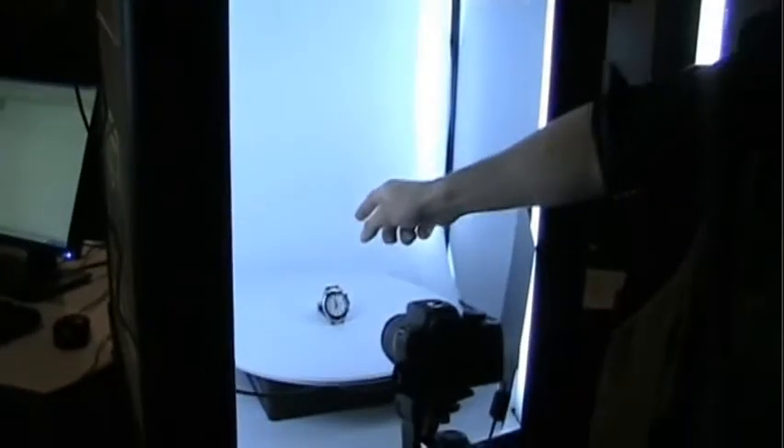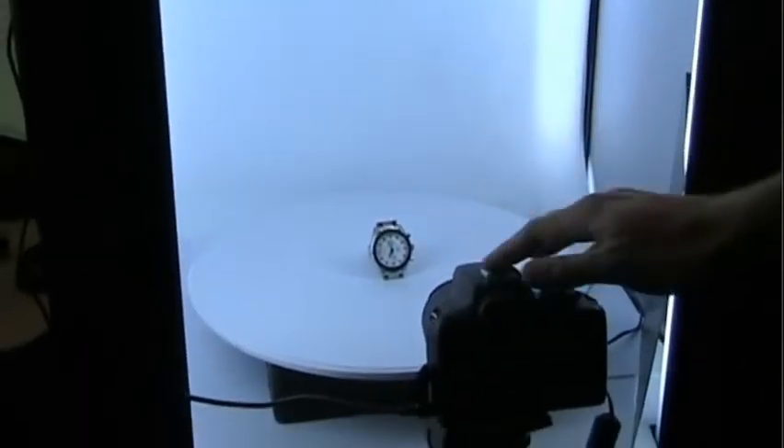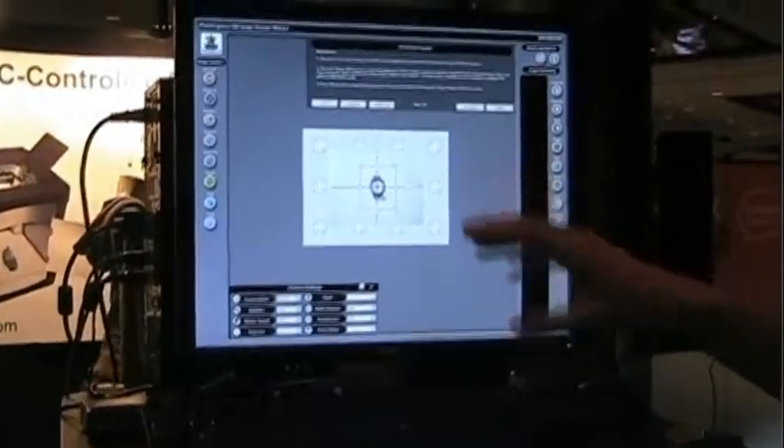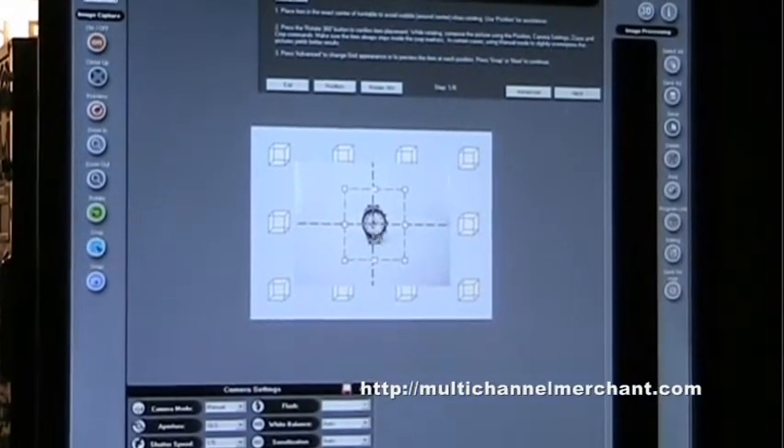I placed an object inside the center of the studio. Inside we have a 3D imaging turntable connected through USB, and a digital camera connected through USB to our computer, along with special design software that allows us to control our whole 360-degree process directly using your mouse.